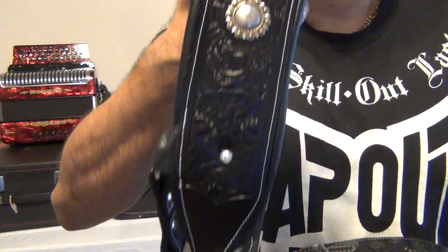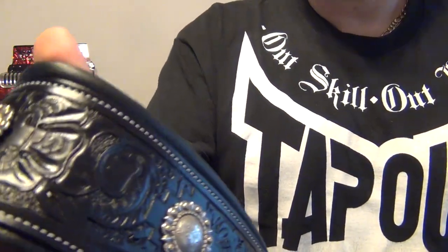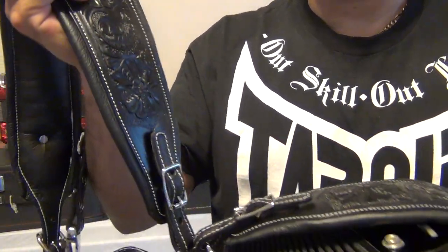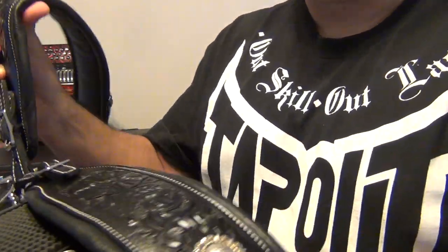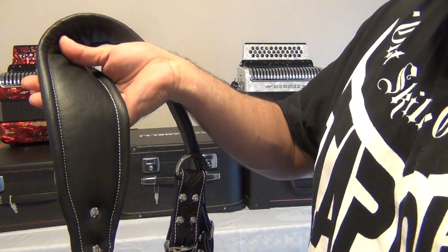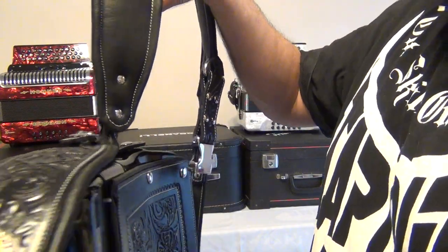Here's a close-up of the strap — you can see all of the custom tooling that was done on there. He added the controls here that I like. As you can see, the leather is nice and thick, padded, very comfortable. Here's the inside of it — it's very durable, quality stitching. Chicago screws on here.